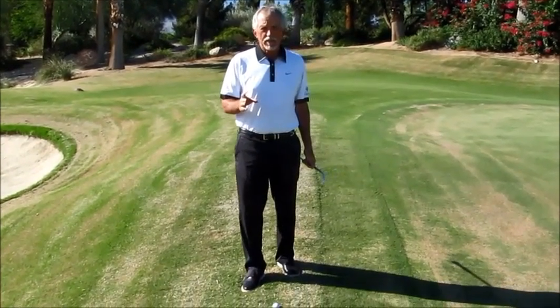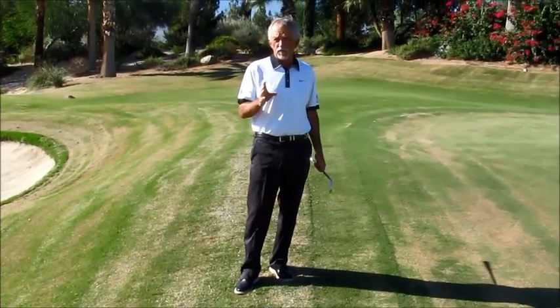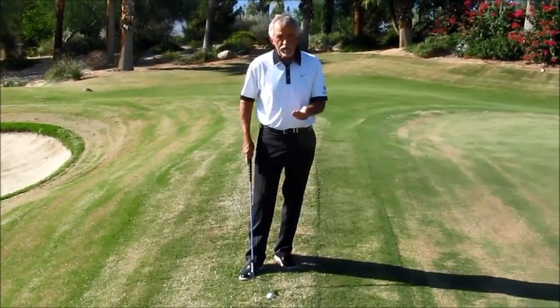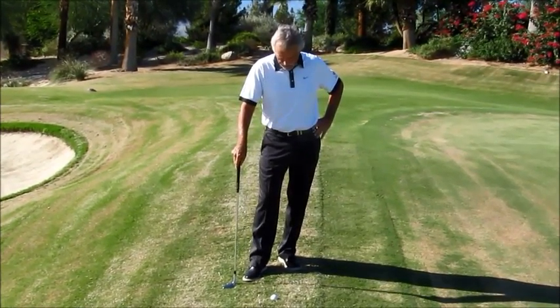Golf wasn't supposed to be fair. I've had two nice shots here on the eighth hole of the north course of Tuscana. I'm just off the green and my ball's sitting down in a little nest right off the green. Don't whine about it. Learn how to play it.